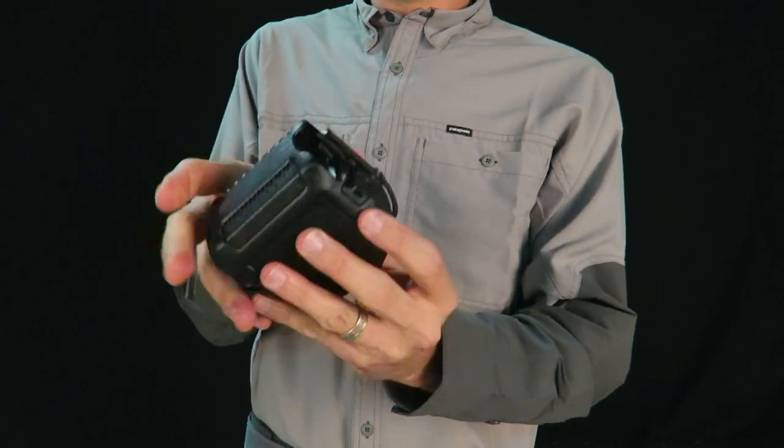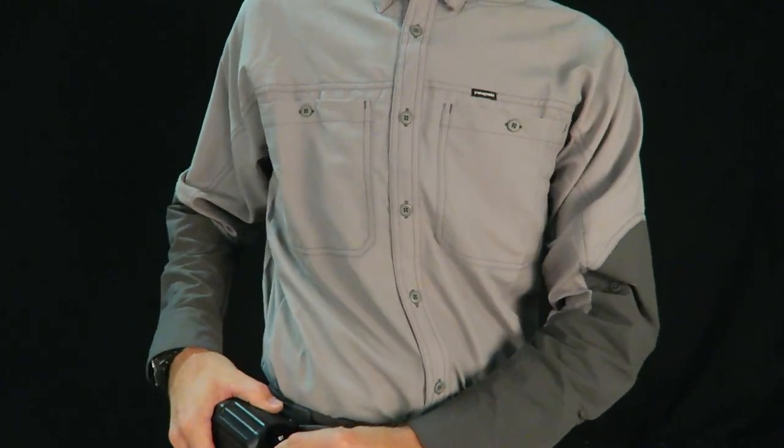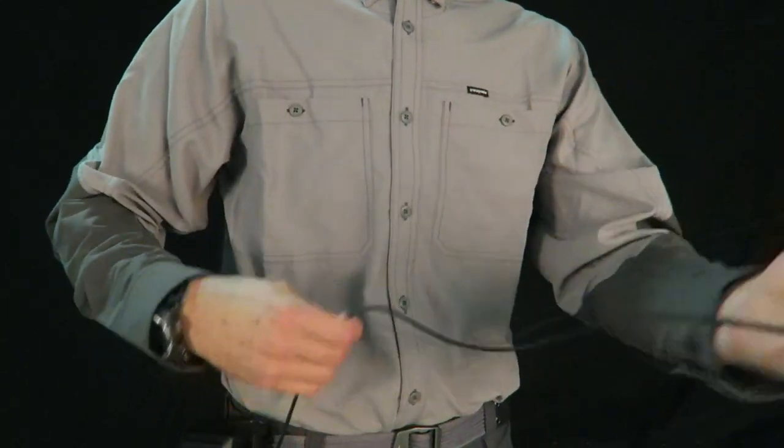in your truck or in your toolbox. With the included heavy-duty belt clip, you can secure it to your belt, making paracord faster and easier to use than ever before.